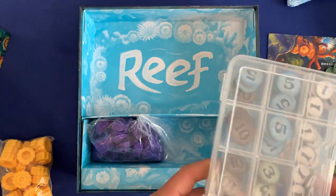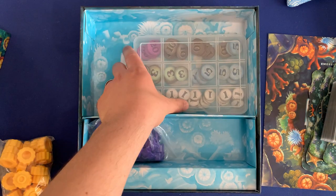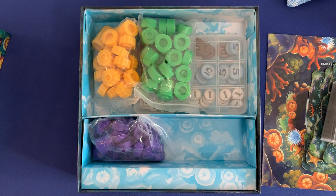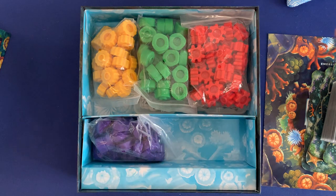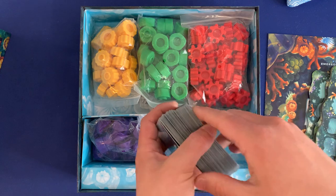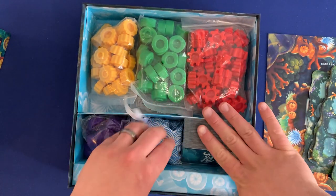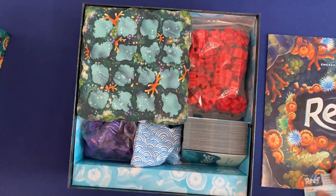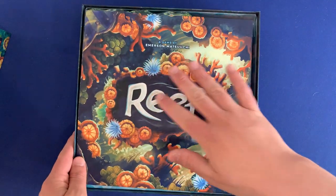So let's go ahead and put it back. First off, we've got our small organizer in here. We'll put our large bags of coral. We've got our other coral in there. We can put our cards here on the right side. We've got our Little Fish expansion, our player boards, our Little Fish expansion rulebook, and our Reef rulebook.